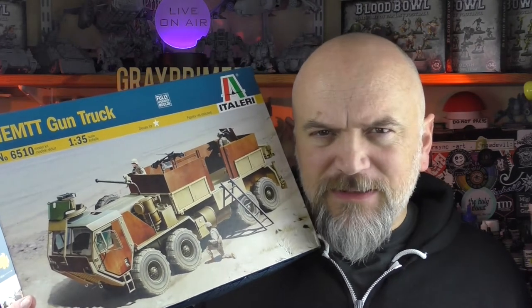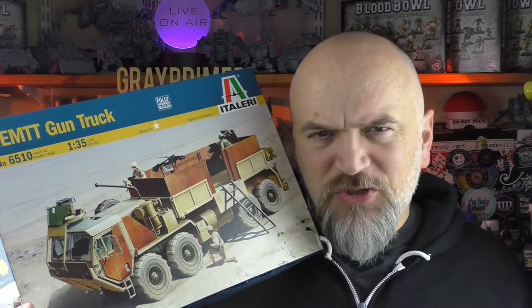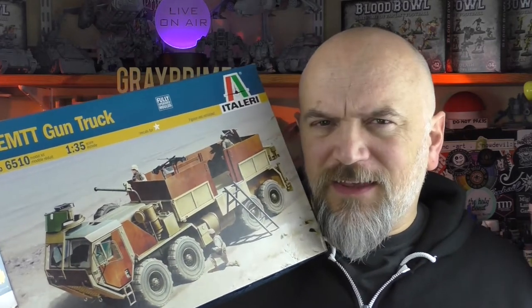I'm going to unbox it and build it, then bring it back, show it off a bit, and then take it away and get it Orked.